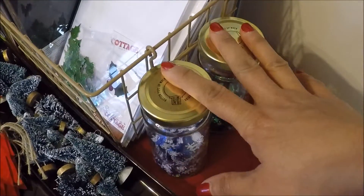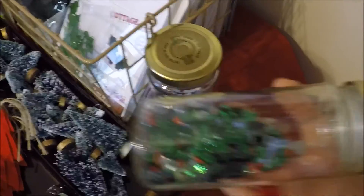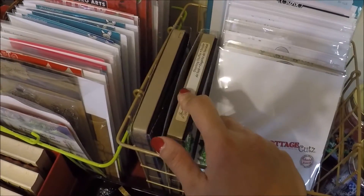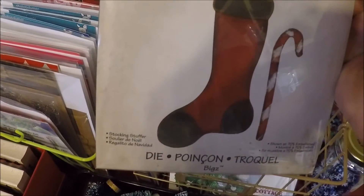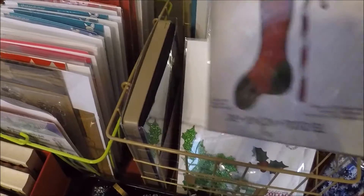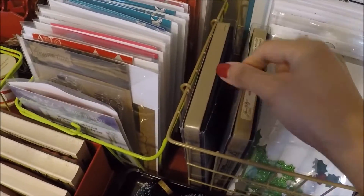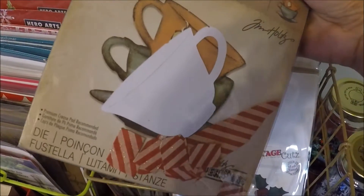These bottles here hold my sequins from the dollar store. These are all my dies and these ones are from C6X. This one is the stocking die and this one is the cup.